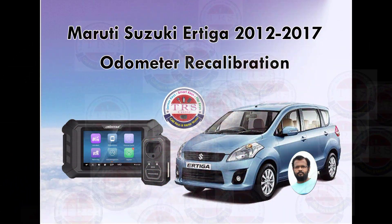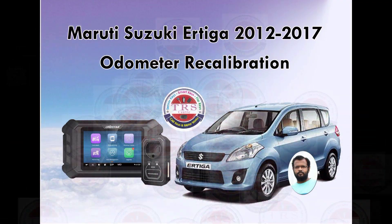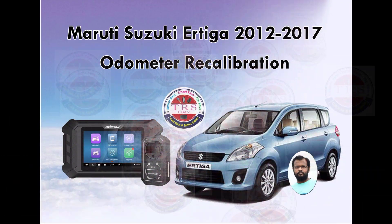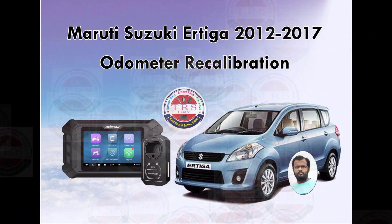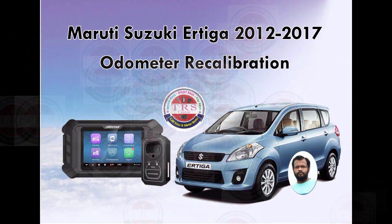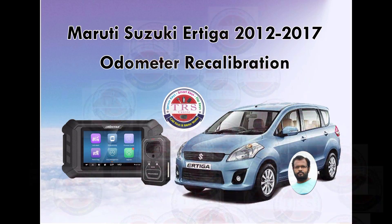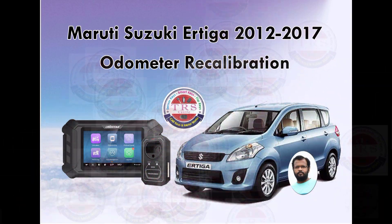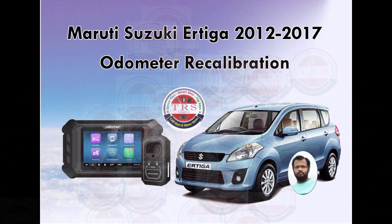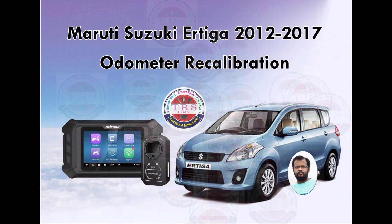For the Ertiga from 2012 to 2017, which has a 24C16 EPROM, there are two types of odometers: JNS meter and Video meter. If we have a JNS meter, we cannot do odometer recalibration via OBD using the OBDStar KMD DP5 or DP Plus. If we have a Video meter, then we can do odometer recalibration using the OBDStar KMD DP5 or DP Plus.